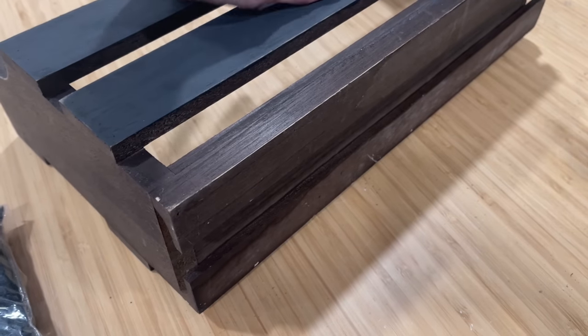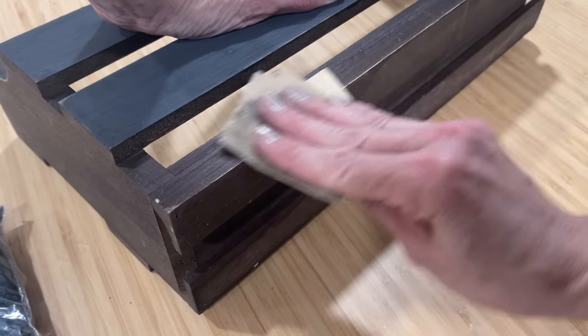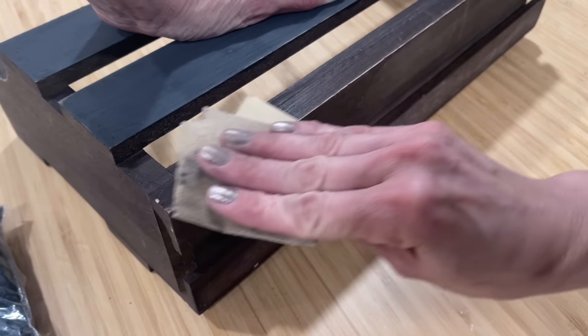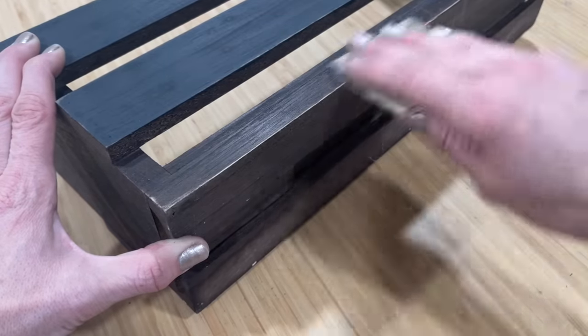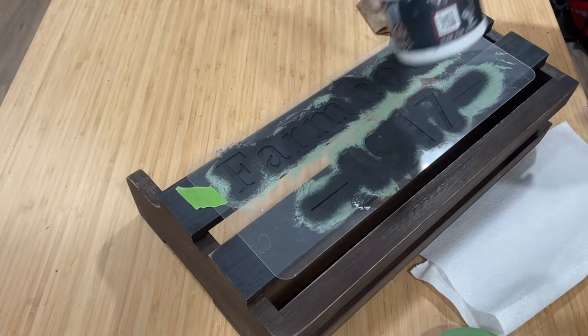I've used a beautiful rich black color on just a couple slats of this wine holder. Once it's dry, I am distressing down the whole piece, bringing some of that beautiful lighter wood tone back through.